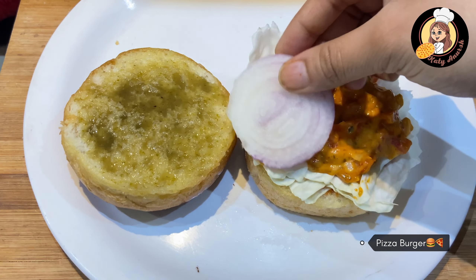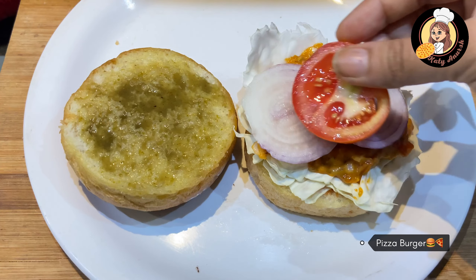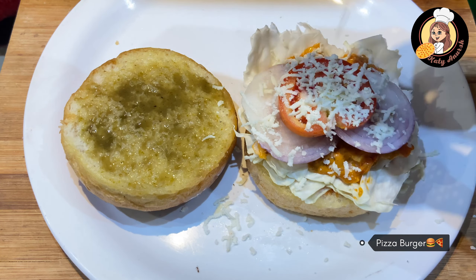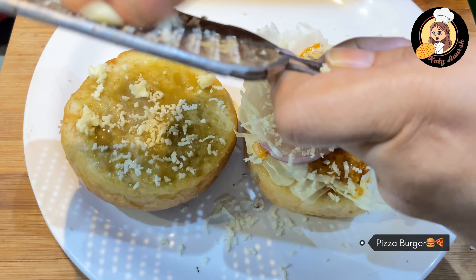Now we will add onions and one piece of tomato. We will grate a little paneer — grate it well. If you want, you can put pieces of paneer instead of grating. Then we will grate it well and place it on top.